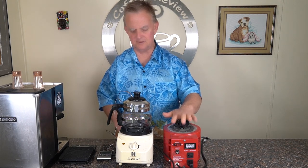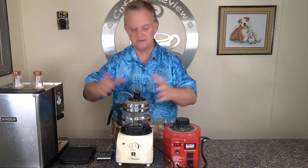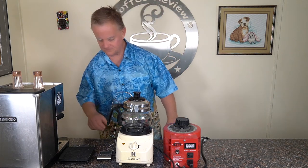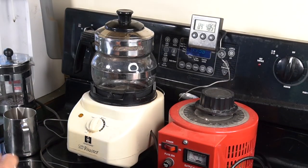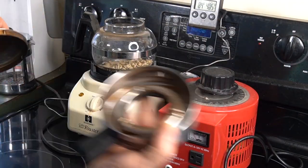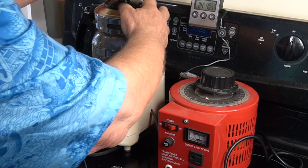I'm going to move this setup to my kitchen because I need the hood — I don't want to get all smoky. Home roasting will get smoky. I'll be right back and show you it in action. Make sure you do it under your hood or outside because it will produce quite a bit of smoke.